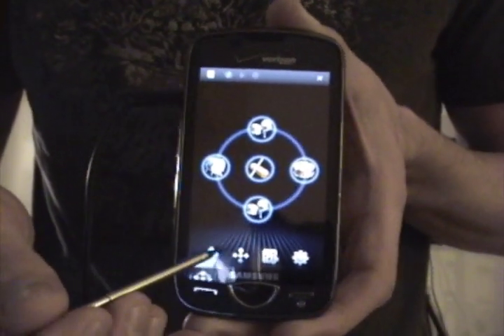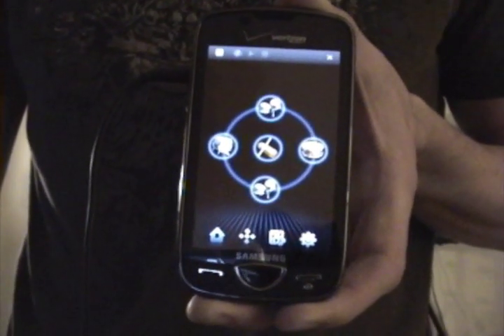Here's the Samsung Omnia 2 Kashishi app. This is the home screen.